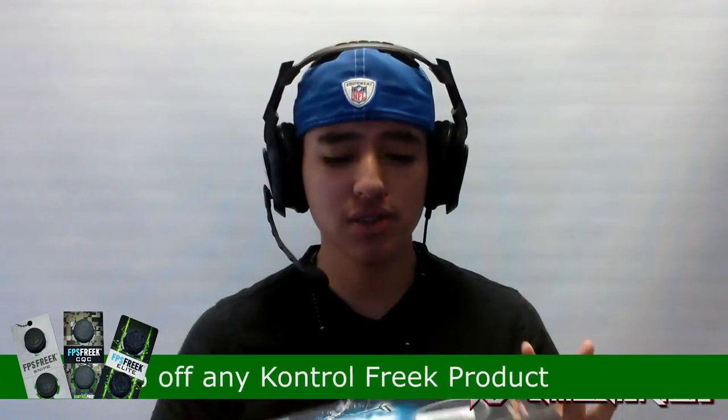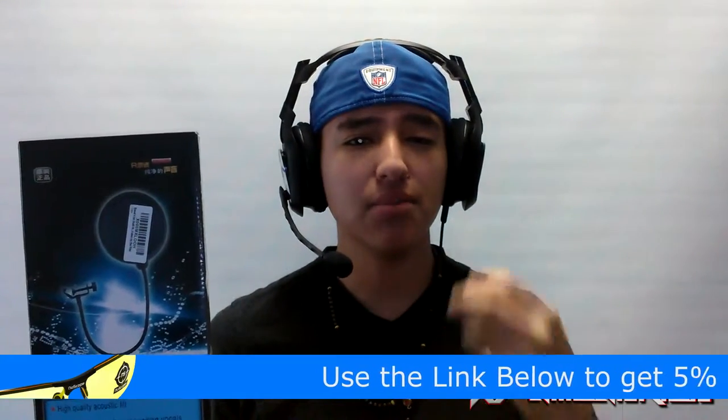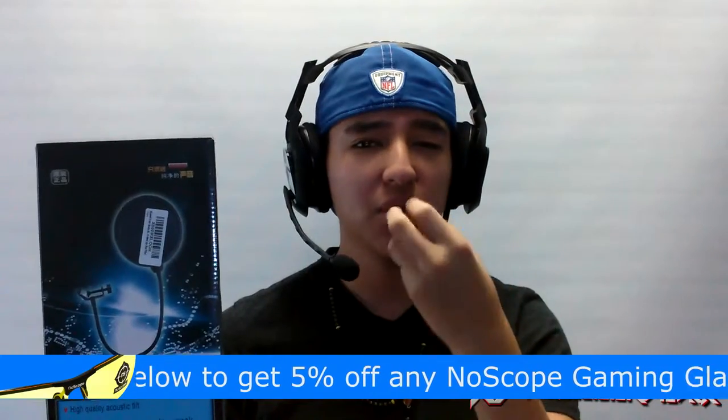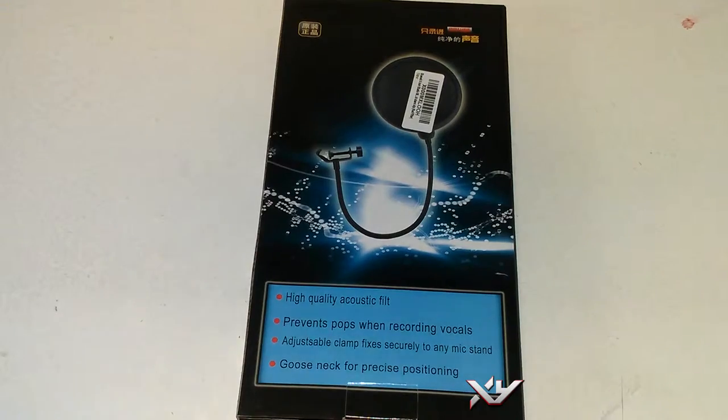This one is the pop filter. This is from Blue Cell — it's a six-inch pop filter. This is perfect for when you're getting close to your microphone and you're hearing the B's and the P's making that noise that messes up the recording. This pretty much reduces it. It says 'high quality acoustic filter, prevents pops when recording vocals' — perfect for that. The adjustable clamp fixes securely to any mic stand.